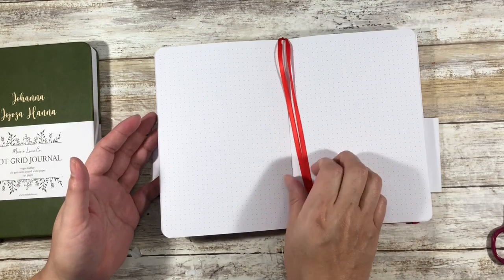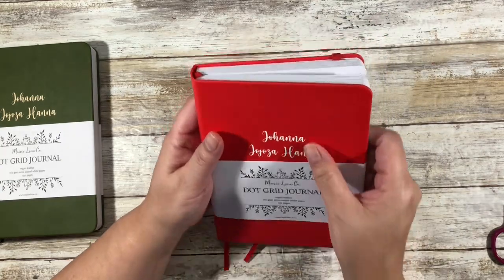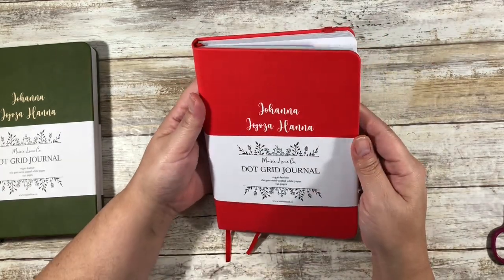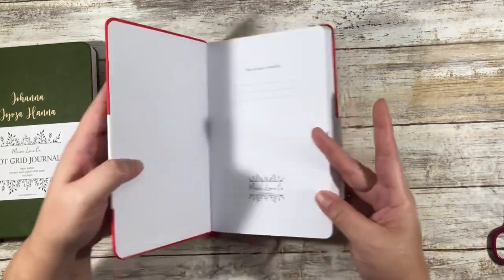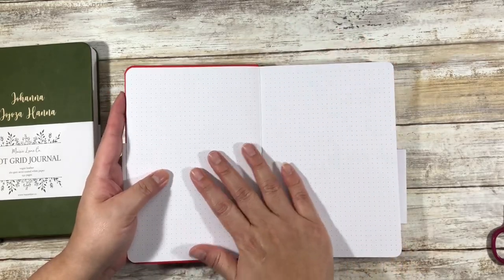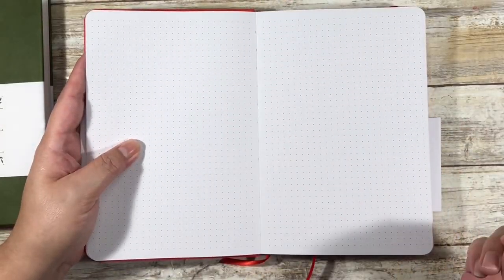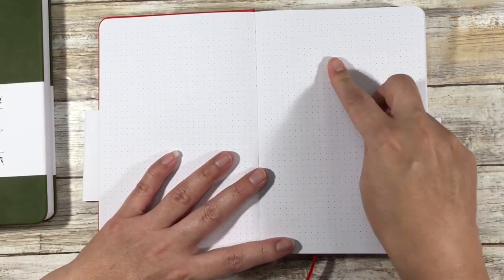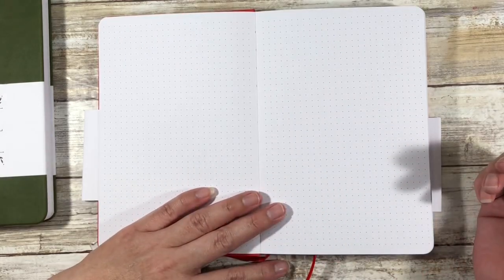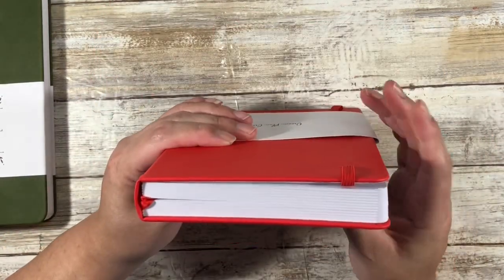It comes with two bookmarks and they match the cover. I love the red and the white here — I chose it, but it's still kind of a surprise. Now these are really white pages. I do notice that the dots are a little dark. When I do my comparison I will do side-by-side comparisons on the pages by color and by dot. This is all A5 — it's my preferred size — and so all of that should line up because it has 192 pages. It is quite thick.